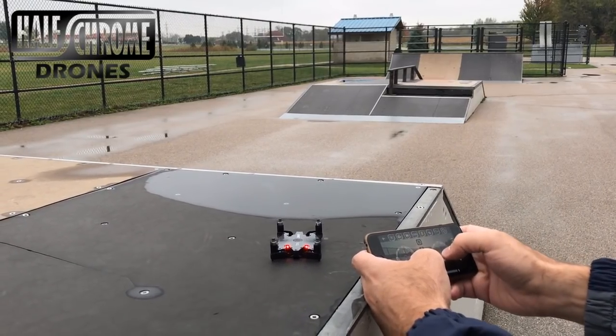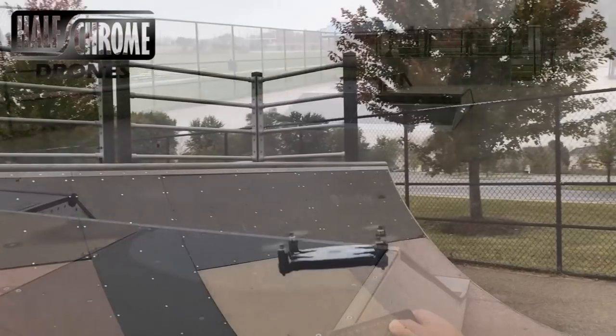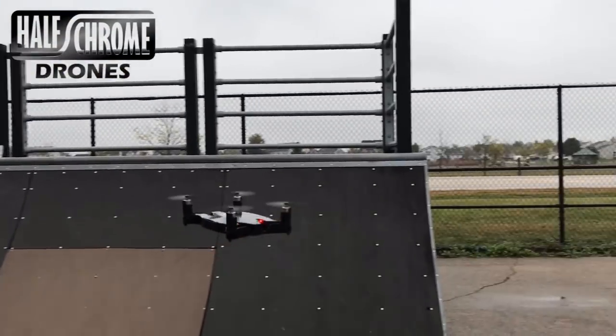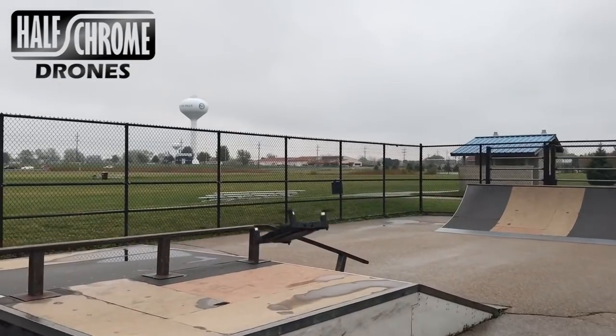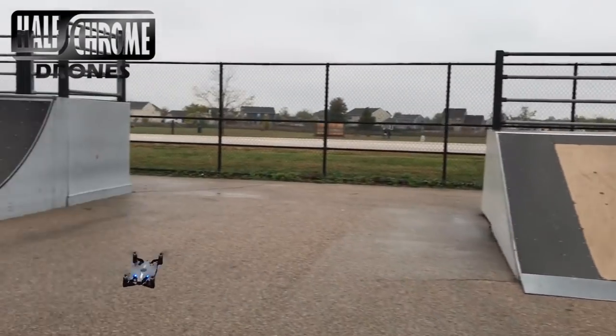I'll tell you a little bit more about the JJRC H49 Sol — spoiler alert, this is the better drone. It's smaller, it's a little bit quicker, and it takes better pictures.